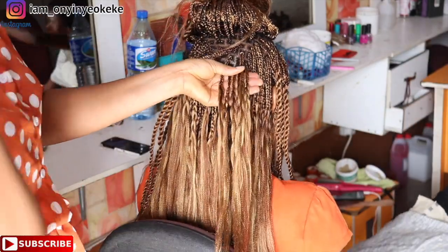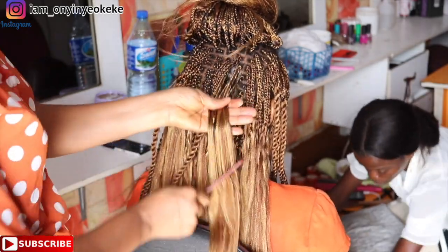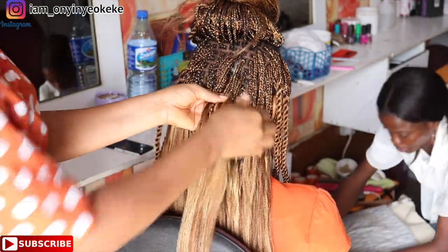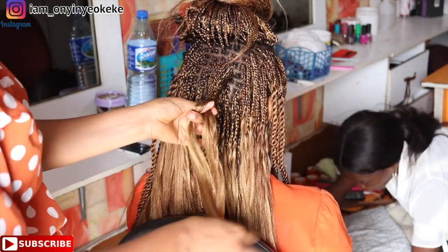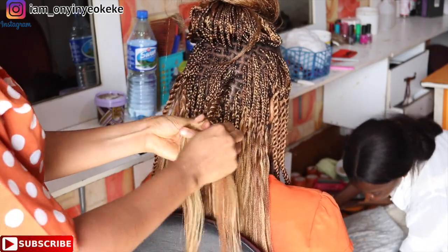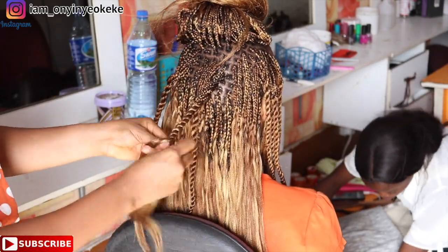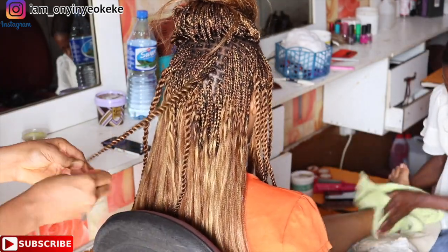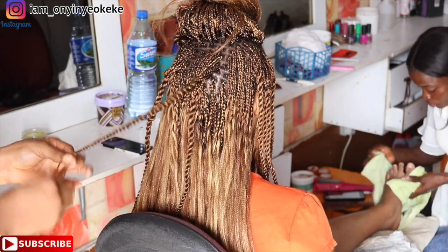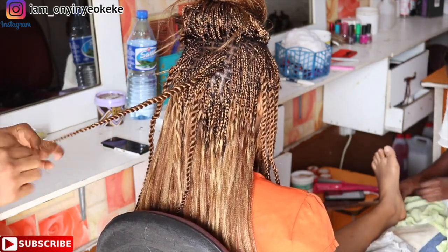Before twisting any section, I love to comb the tip of the hair first with a small comb. After dipping the hair in hot water, I do not want the twist to be difficult to loosen — I want it to be easy and come out neat. That's why I comb with a small comb before I go ahead and twist. We continue that same way until I'm done twisting all her hair.